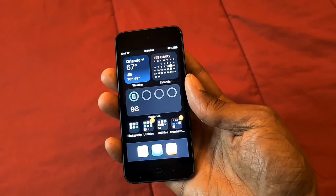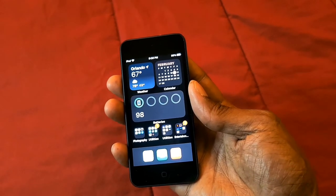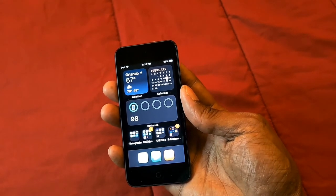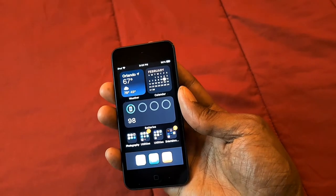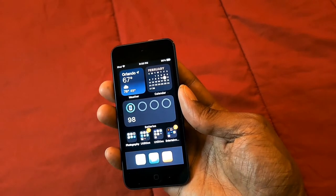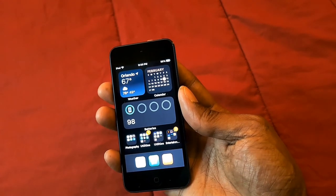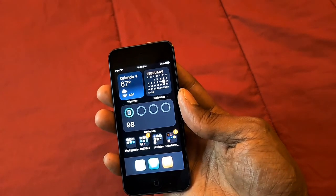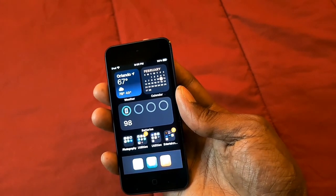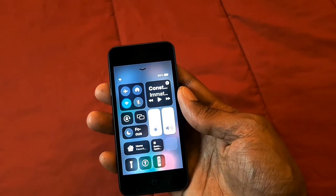My iPod touch layout: I have the black wallpaper, the weather widget, the calendar widget, the battery widget, and four folders with all my favorite applications that I use on a daily basis. On the bottom I use contacts, iMessage, and Apple Music for listening to music.